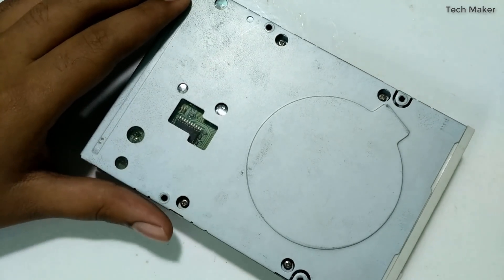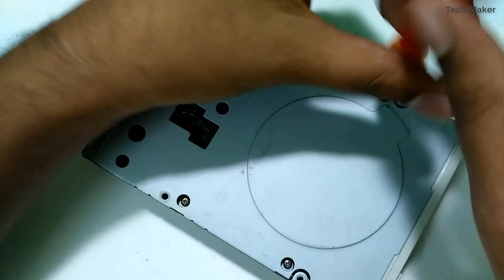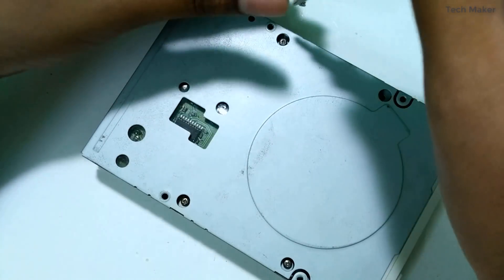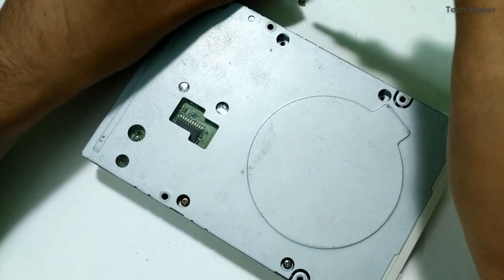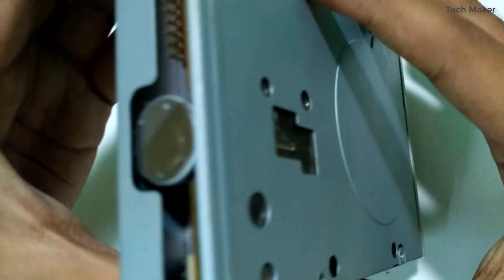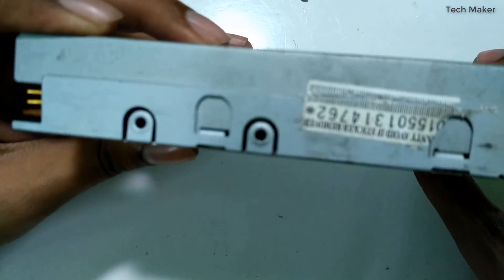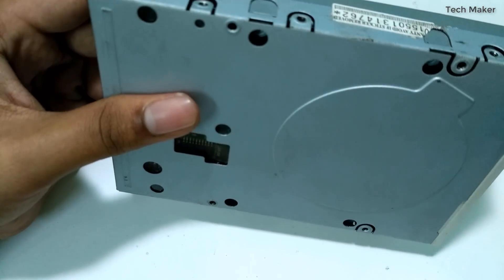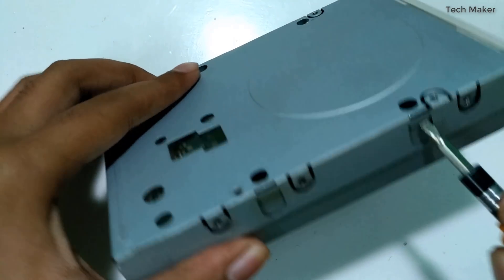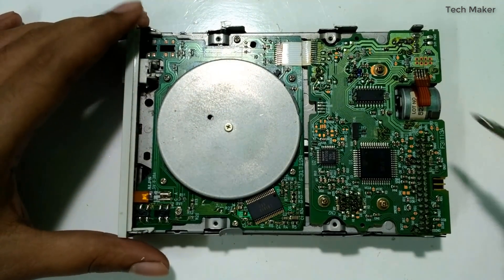First, opening with screws. Okay, now we open the screws but there is a locking system here, so we need to remove this locking system and then we can open it.